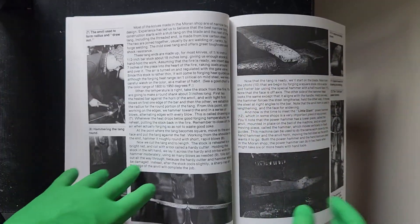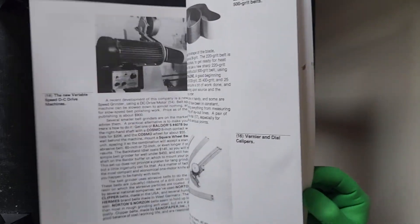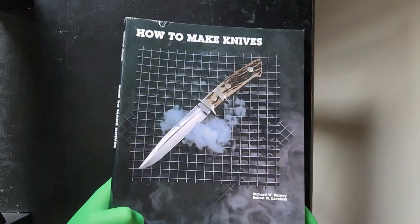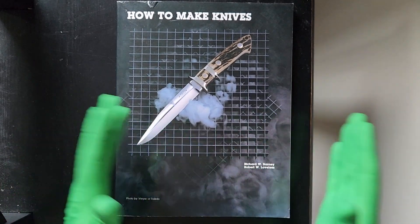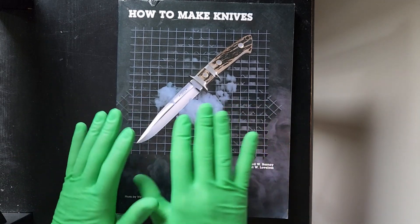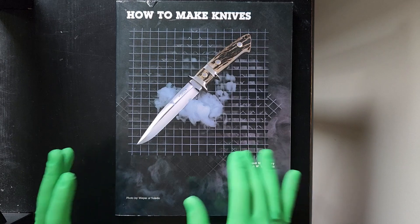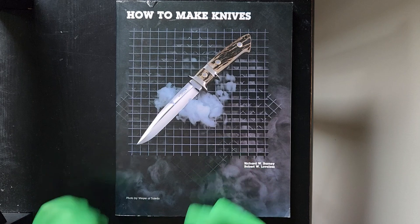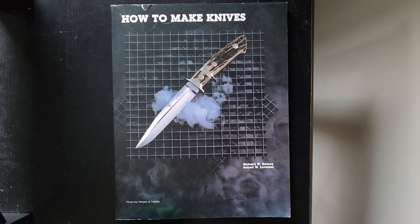Richard does a lot of counter work where he purposely engages with substantial cultures. That's it for Richard Reviews. You can check this entire piece out on his blog at richardreviews.com and make your own opinion. Richard approves this piece — it remains in his collection as one-tenth of a confirmation of an appropriate overview of his library. Thank you, Richard. This has been an exclusive Richard Review of 'How to Make Knives' by Richard W. Barney and Robert W. Loveless.